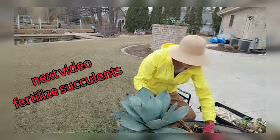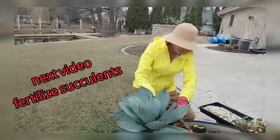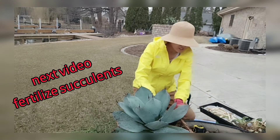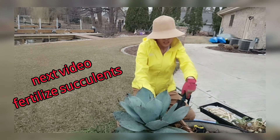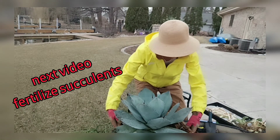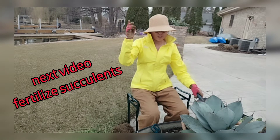That soil is the nutrition part they need. A friend of mine asked me today about when to fertilize succulents and what type of fertilizers to use. I'll make another video with all the details and tips about that.